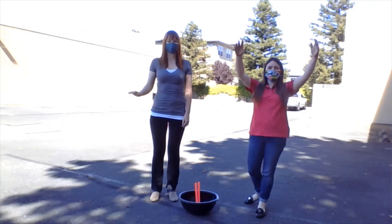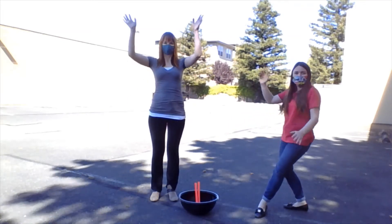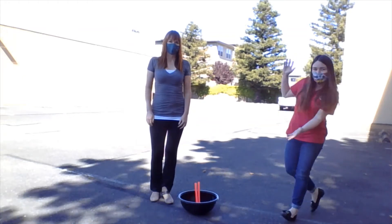Hey guys, it's Katelyn and I'm coming at you live from outside today with a very special guest, Jamie, to share with us a very fun activity you can do at home. Jamie, take it away!